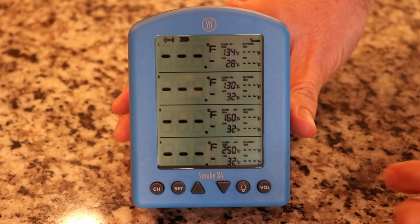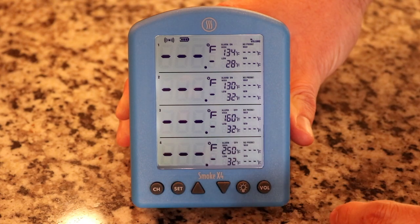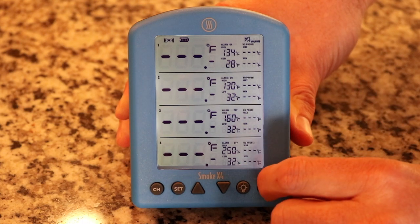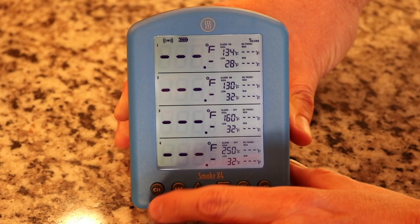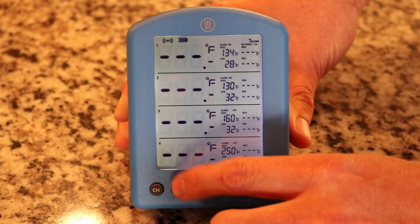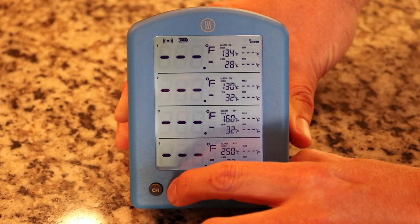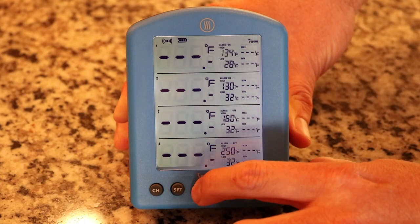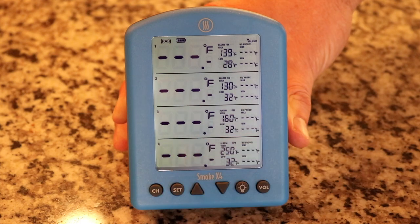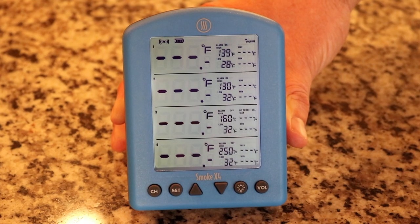On the base unit, I'm going to walk you through the different buttons. We've got our channel button and a set button with up and down arrows, and then a volume — this thing gets incredibly loud, or you can turn it all the way off. To control your settings, just hit the channel button to cycle through your different channels, hit set, and it first asks if you want the audible alarm on or off. Then your high temp starts flashing and you can set that up or down, hit set again, your low temp starts flashing, hit set again, and you cycle through all your channels. Very easy and straightforward to operate.